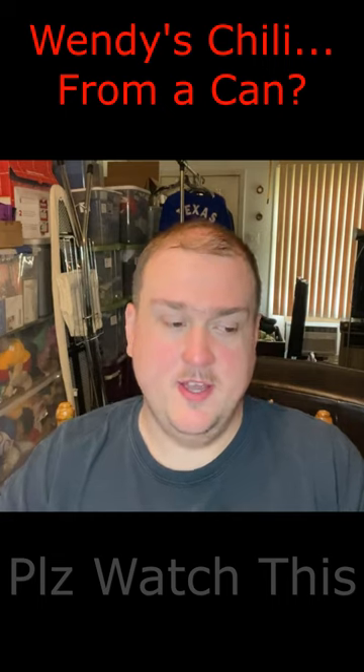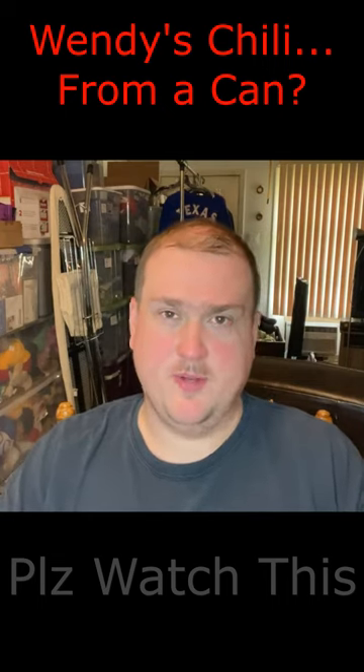Wendy's Chili: 4 out of 5. It's pretty good, but I just don't see much of a use for it for most people.